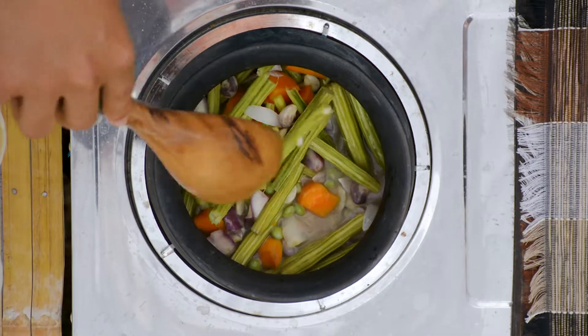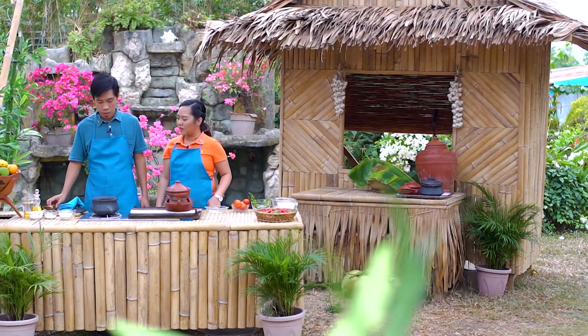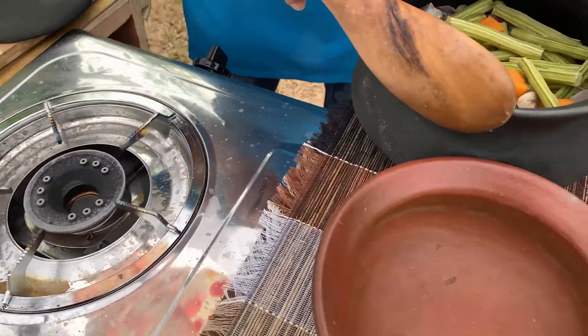Alam mo ba, yan na ang malunggay? Madaming nabibigay sa katawan niyan, ang maganda. Tulad ng alin? Kaya nga sabi nila, highly nutritious talaga pala ang malunggay.